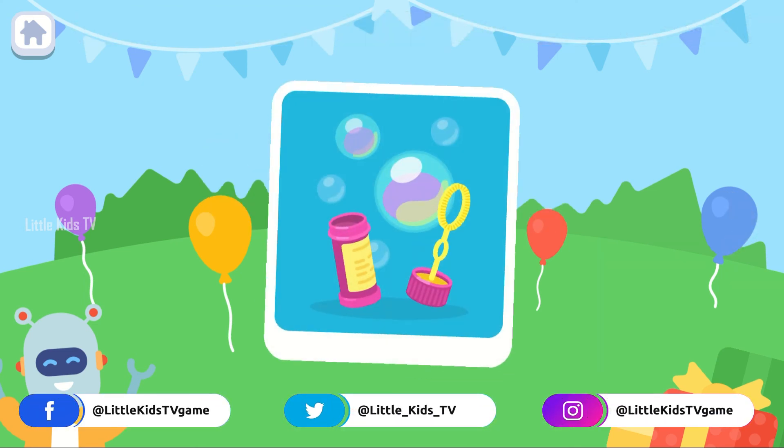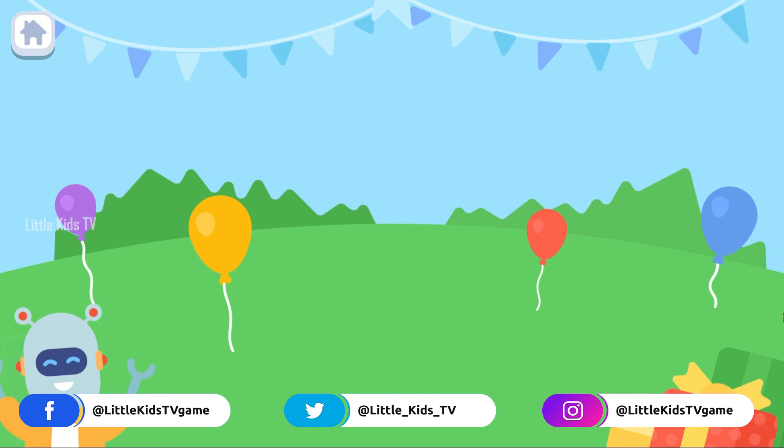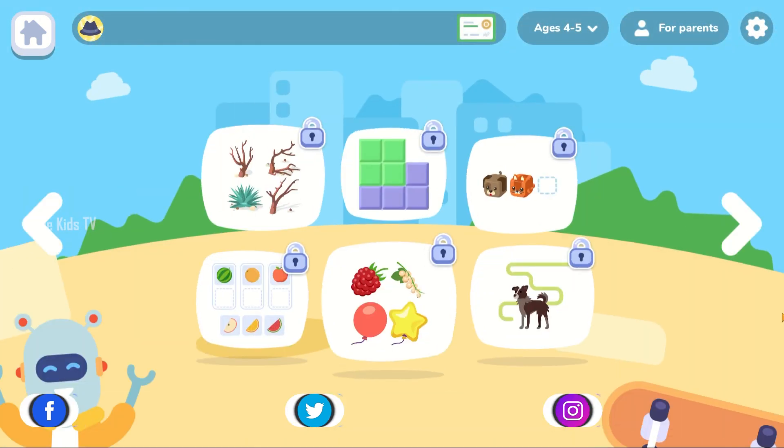The yellow one is in the red flat. The red one is in the red flat. You're too good!